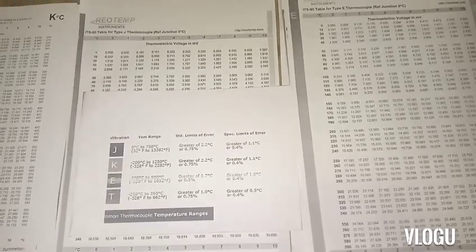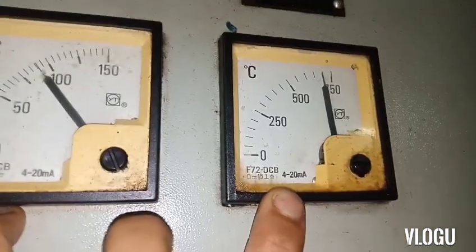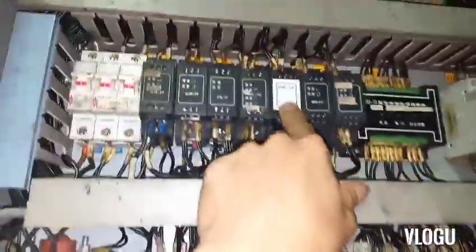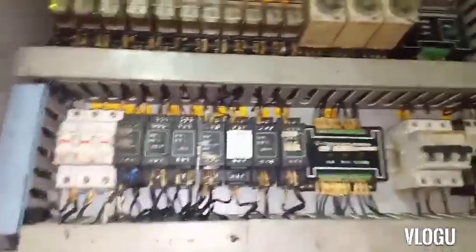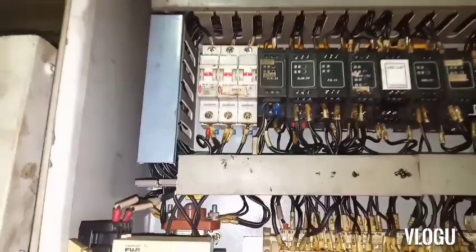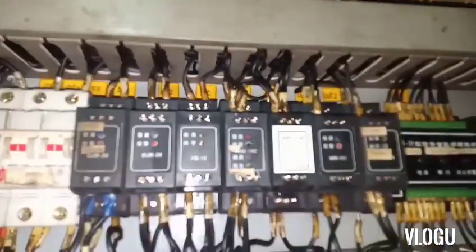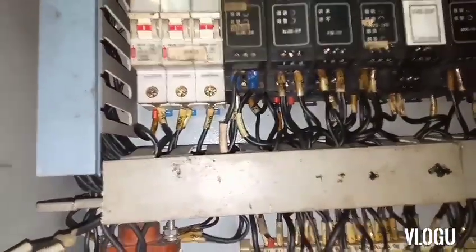But notice — the meter has a 4-20 mA input, and the output of the thermocouple is in millivolts. So this B3 module is a signal converter — it converts millivolts into milliamperes. I think this converter is not working normally, because the thermocouple itself is good.